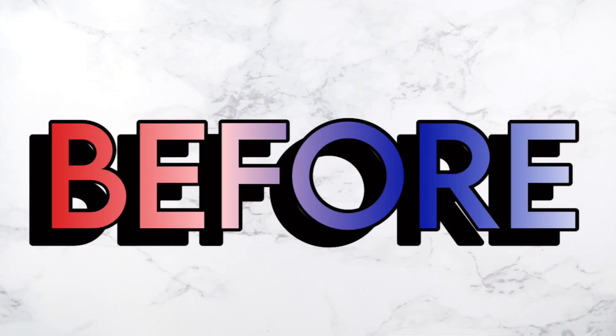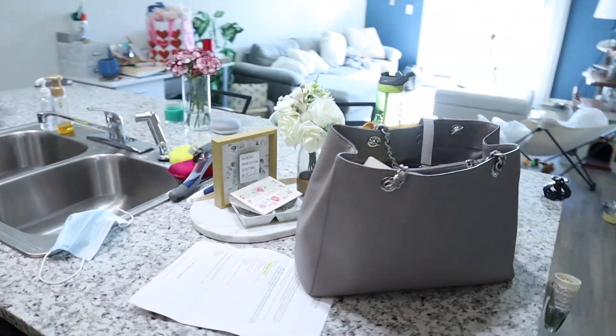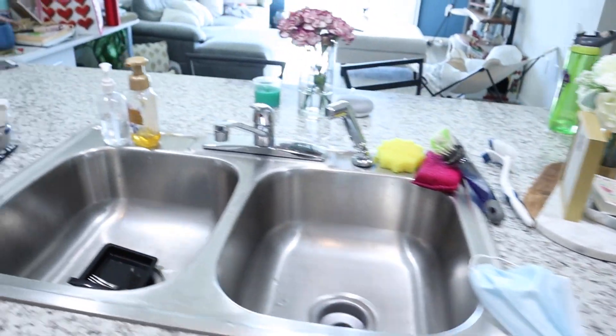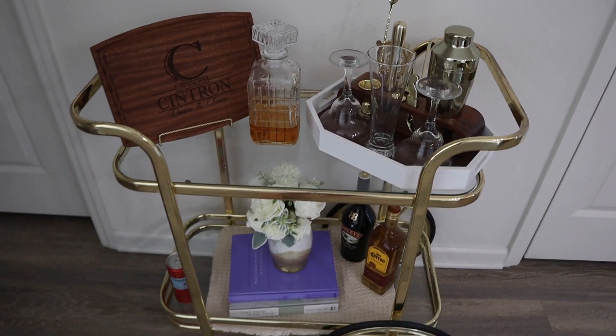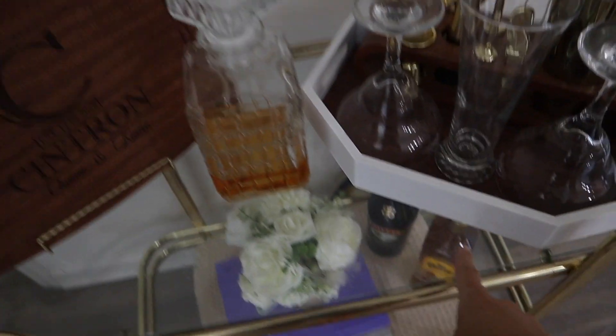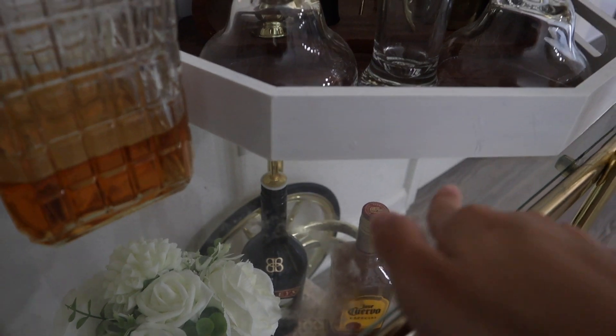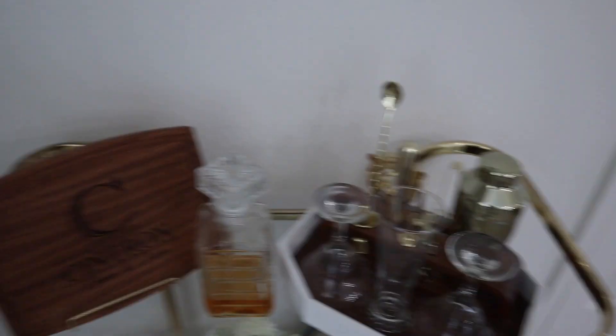Let me show you the before — my very messy home. Here is the kitchen: I just have some clutter on the counter, my husband already hand-washed some dishes so there's not much to do there. This side is pretty clean, the counters just need a good wipe down. However, this bar cart is really gross — if I get you closer you can see sticky rings and so much dust.